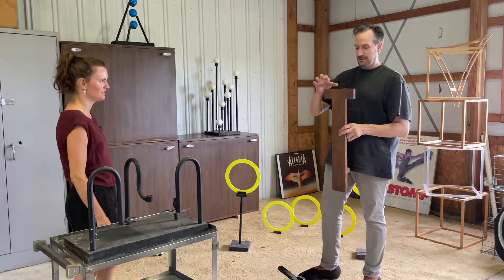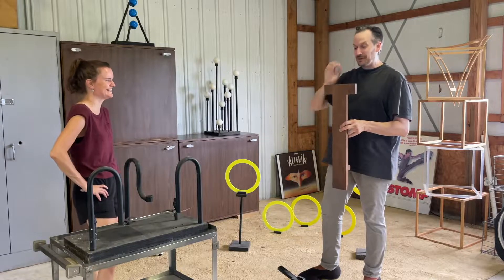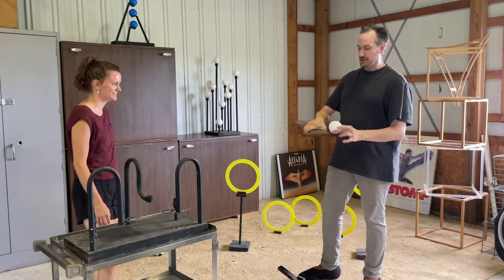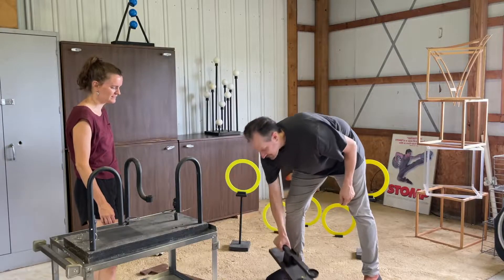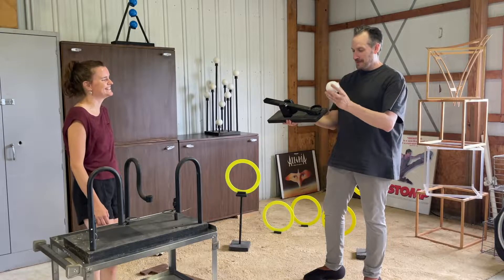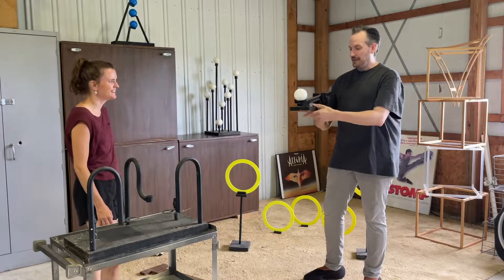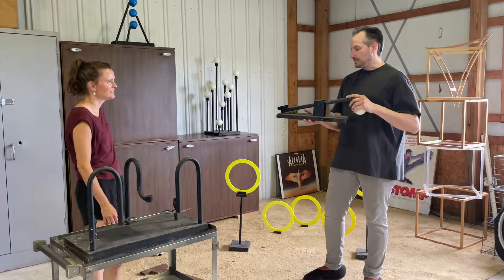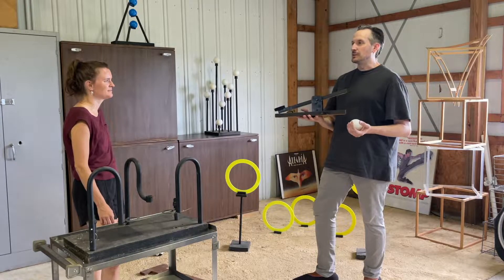That second kickboard just has little shelves to hold the bean bags, but of course a round ball doesn't stay — the balls would fall off in shows and you'd get a bad kick. So we made version two, which has a little cup to hold a round ball instead of a beanbag.